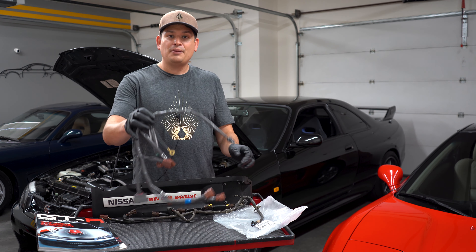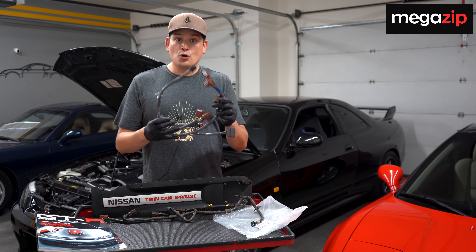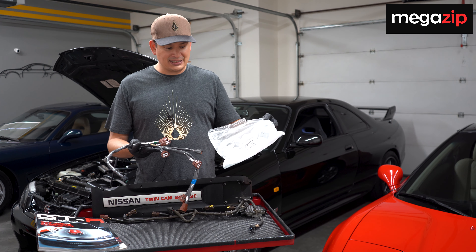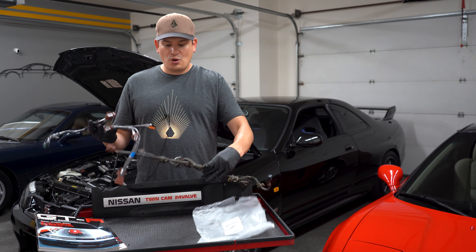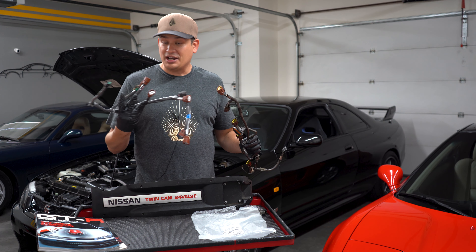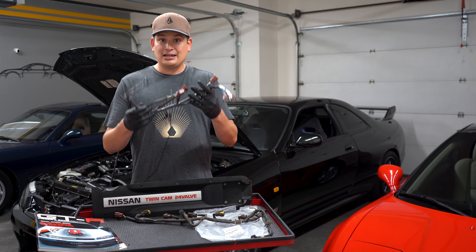We picked up a brand new coil pack harness from Megazip.net. If you don't know about Megazip, yes, we've been sponsored by them — they're an awesome company that sells brand new OEM parts. I've been buying a lot of OEM parts for the R33 GTR from them. The interesting thing about this one is that it has Nismo written on the package. When we compared the two harnesses, they're pretty similar with a few different design features in the clip and connector, but it connects perfectly to our setup.